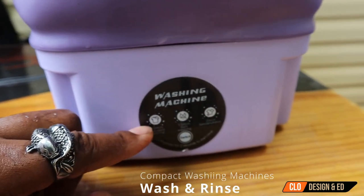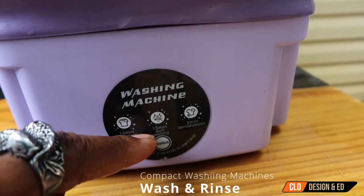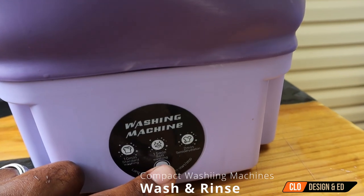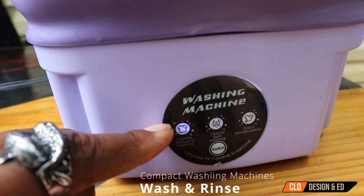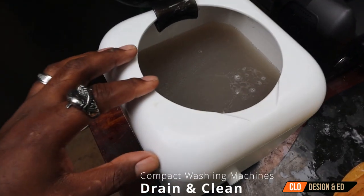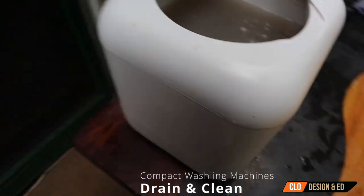It lights up blue — now it's going ahead and doing that wash. After two washes, you can see how dirty the water gets. So you can either wash one more or just go ahead and drain it out. I'm going to show you the drain cap in the back — it's a little plug here. You want to pull this tab and it will start draining the water.